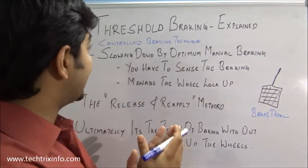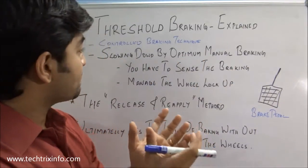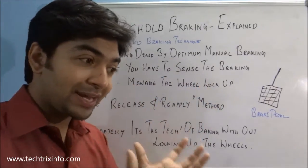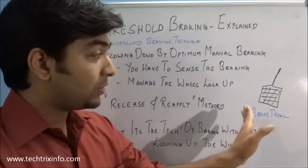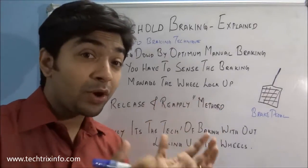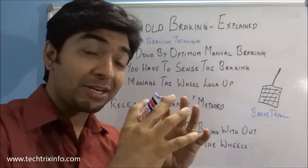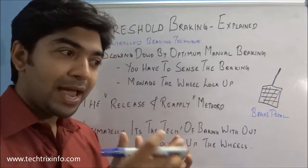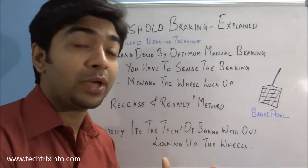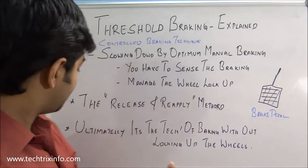Slowing down by optimum manual braking technique means you have to sense how much braking is happening on your wheels while applying the brake pedal. You should sense and avoid the lockup of the wheels — the wheel should keep rotating, but you should be controlling the speed of that rotation, gradually bringing the vehicle to a stop or controlling it for a particular braking requirement.